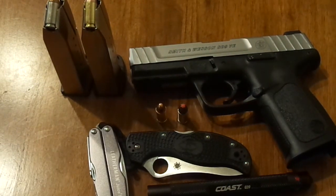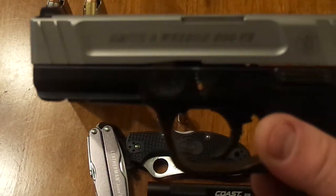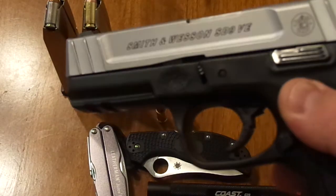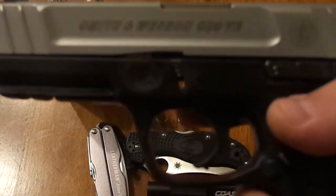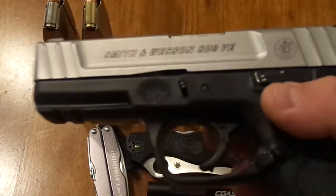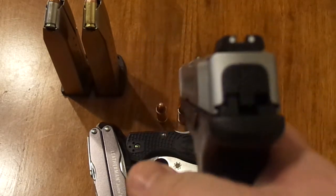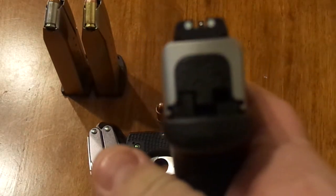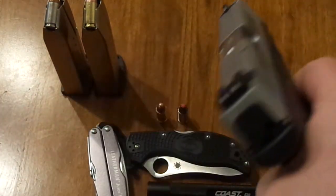Also, probably the big guy in the room here — I'm carrying this Smith & Wesson SD9 VE. It's not the Sigma; it's got a little bit better trigger. Pretty affordable gun. I think I paid in the $300 range for this. Really good. Basically it's a lot like a Glock, three-dot sights on that. It's been safety checked, by the way, so no worries there.